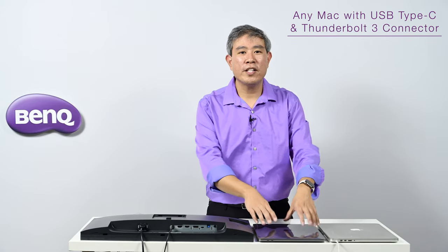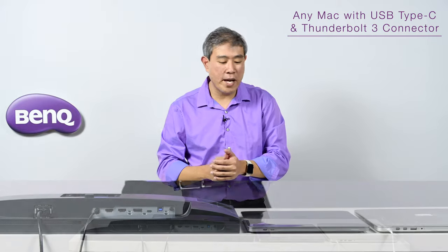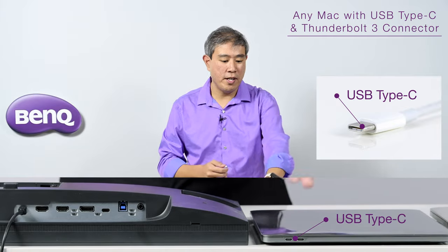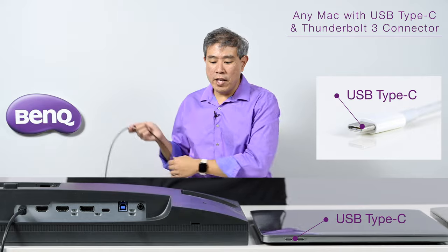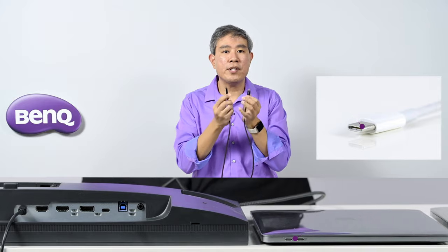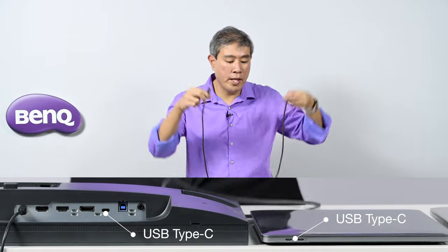First, I'm going to focus on the 2016 and newer MacBook Pro, or any Mac released in the past few years that has a USB Type-C connection with Thunderbolt running on USB Type-C. If you have these BenQ model displays I mentioned earlier, you can simply use the included cord — a USB Type-C to USB Type-C cord — and plug that into your laptop and into your display.